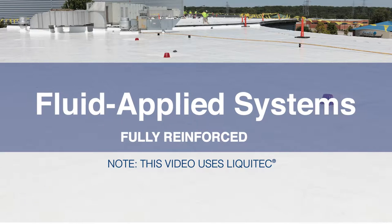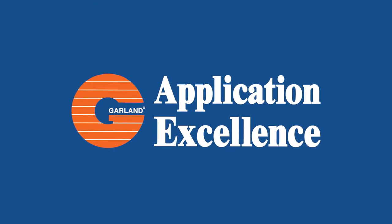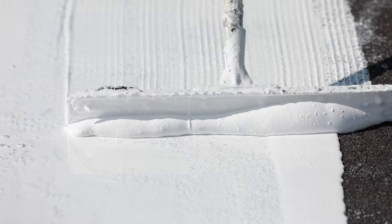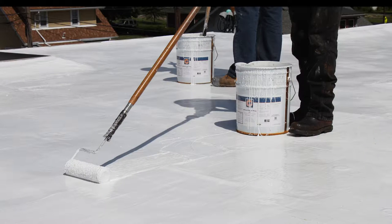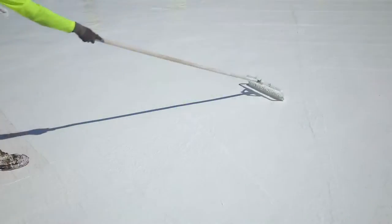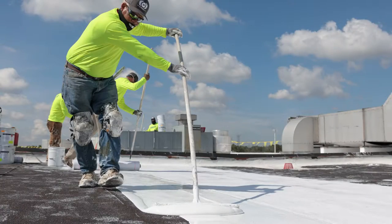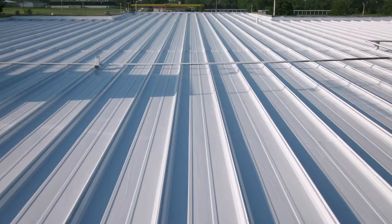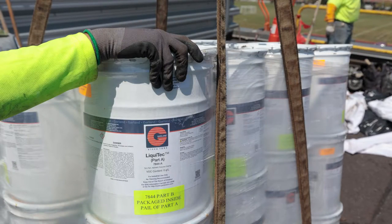Welcome to Garland's Application Excellence Series on High-Performance Fluid-Applied Roof Systems. Garland's Fluid-Applied Roof Membranes — Liquitech, White Knight Plus, and White Stallion Plus — are durable, fabric-reinforced systems that provide seamless and robust waterproofing protection to aged modified bitumen, BUR, metal, and single-ply roofs. This video will demonstrate a fully-reinforced fluid-applied construction method using the Liquitech Restoration Roof System.